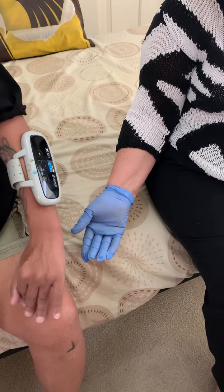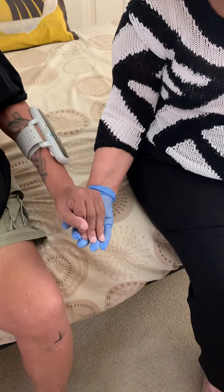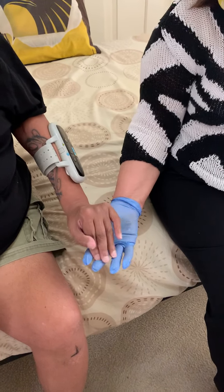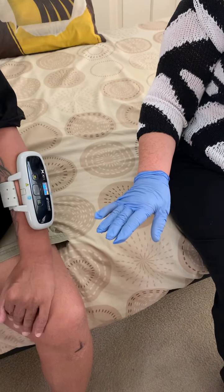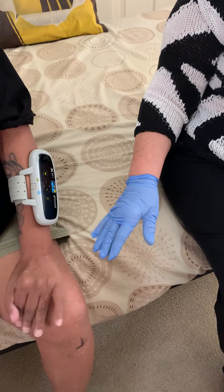I lift my hand up again and open and then grab you again. Hello. This is the Omni High Five, courtesy of OAPL Orthotics and the NDIS and Joanna Hall. I'm going to relax and bring it back down. Relax in my shoulder,